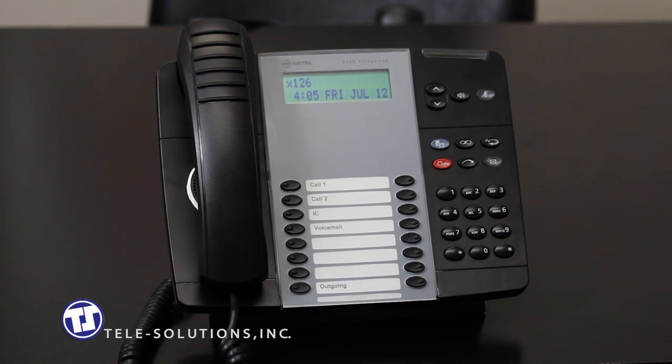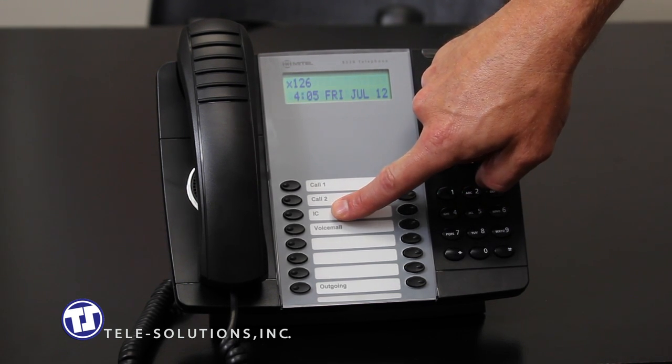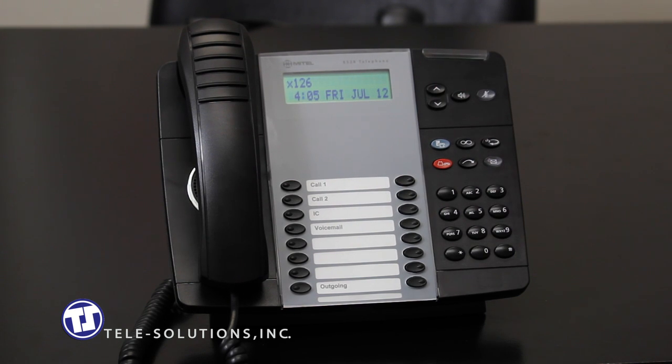The IC or intercom button, located here, is used as an indication-only button. It will blink to let you know your intercom is active. It does not, however, need to be pressed to make an internal call.